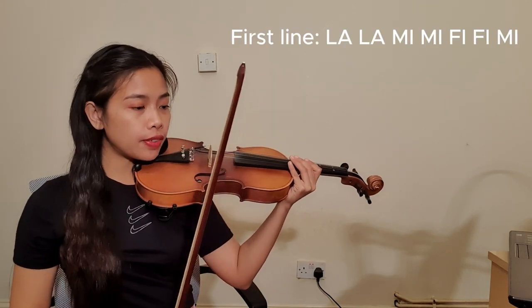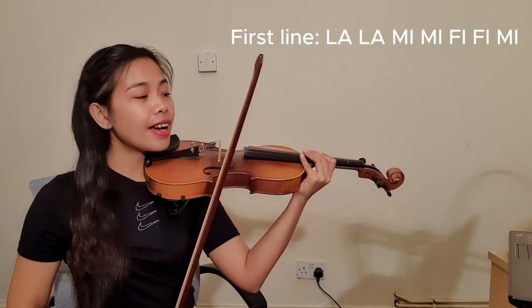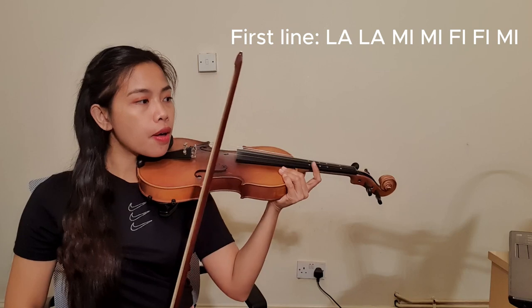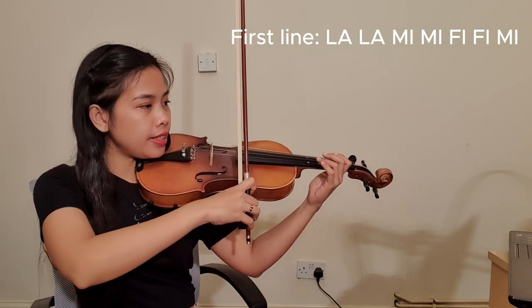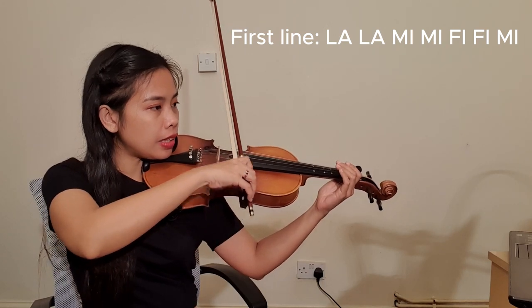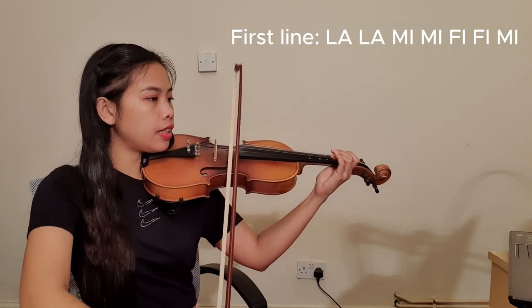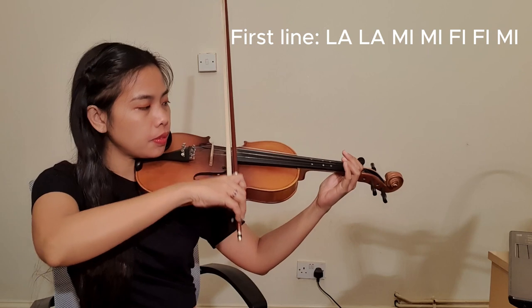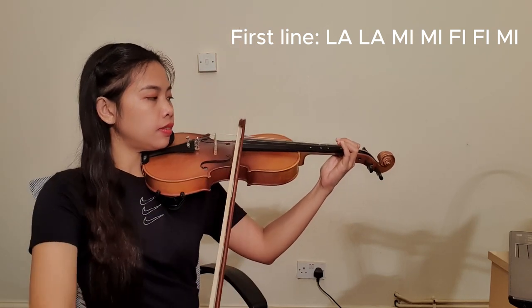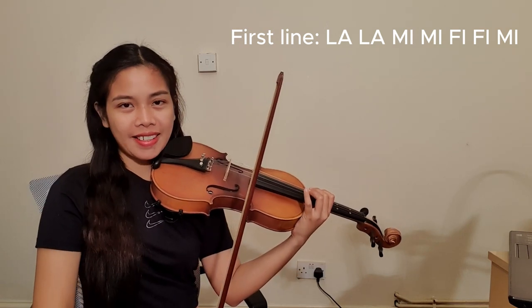Now we have the first line on the screen — those are the notes. Let's try it at the count of three. Great, that's the first line! Let's do it one more time. Great, you got it — that's the first line. Now let's do the second line.